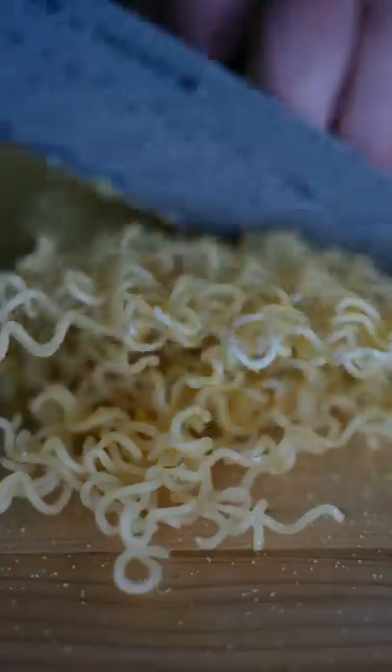How good does that look? This snack is a cheat code.